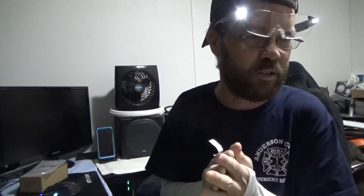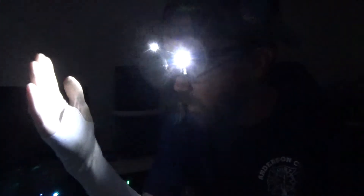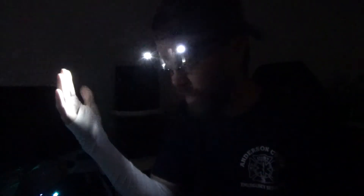With the room lights off — the only illumination coming from these glasses — you can see a major difference. With the LEDs off you can't see my hand at all; with just one on you can very clearly see it, and with both on it's even brighter. That gives you a real sense of how much light these provide.